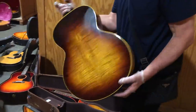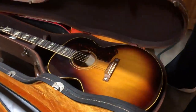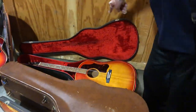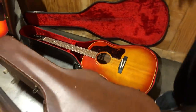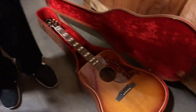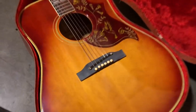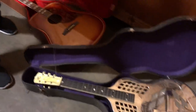Wow, put it on that — it's killer. And another J45 over here. And here's another Hummingbird, early 60s — this one has the plastic bridge. Beautiful National Tricone square neck.